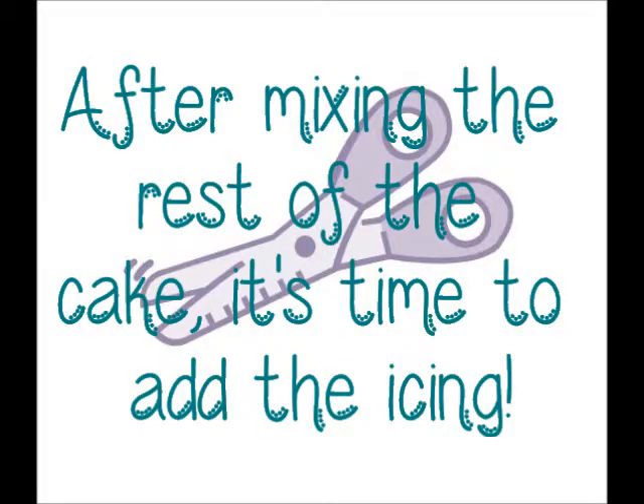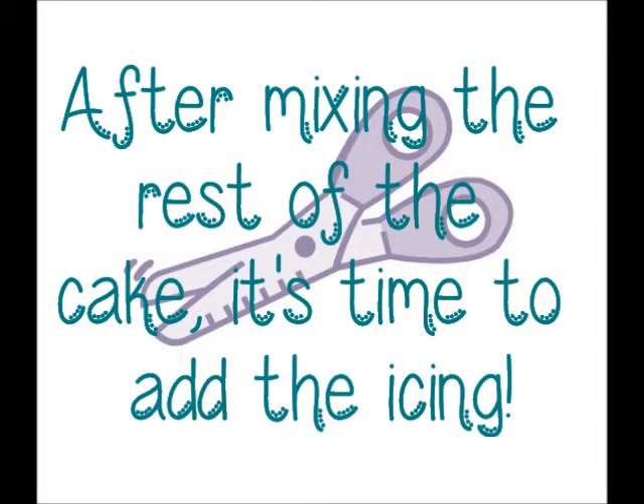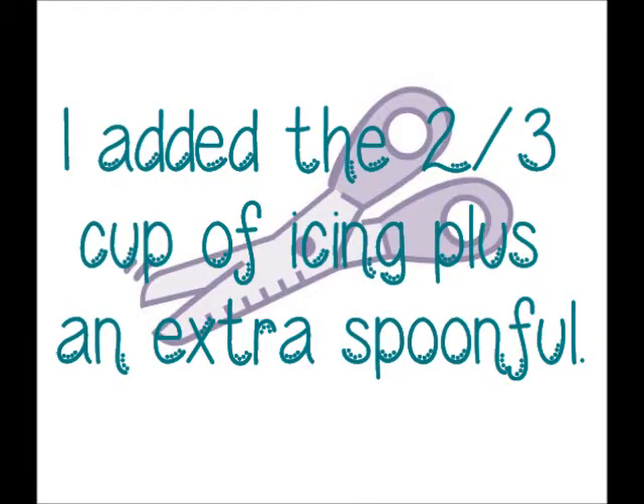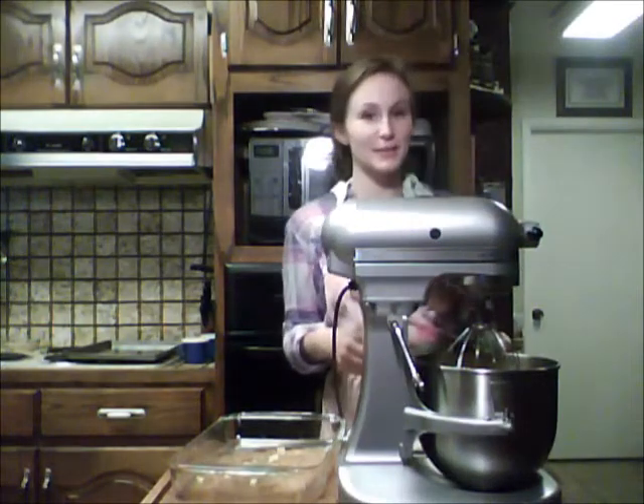Now we're going to add the rest of our cake in there and mix it up. Now we're going to add our frosting. I'm starting out with two-thirds of a cup and we can always add more. And now we're going to mix it up.